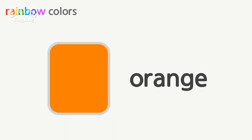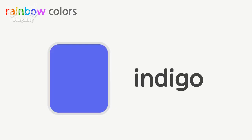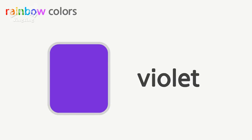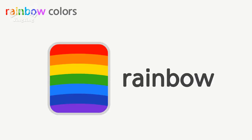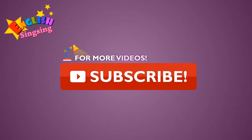Rainbow colors. Red, orange, yellow, green, blue, indigo, violet. Rainbow. Thank you.